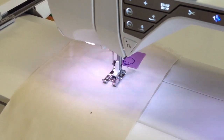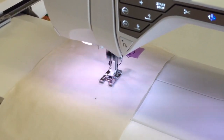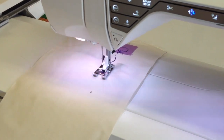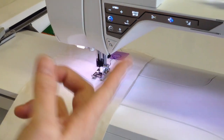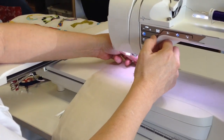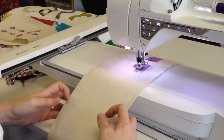We're on to our second mouse now. I'm going to hit the stop button so after this mouse it will just stop and we won't be making any more. Lay my fabric down.